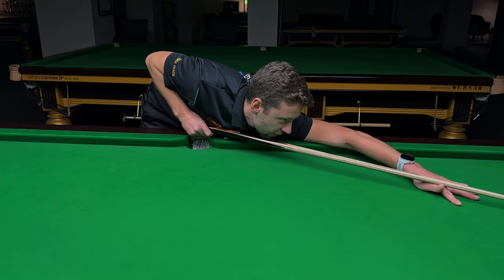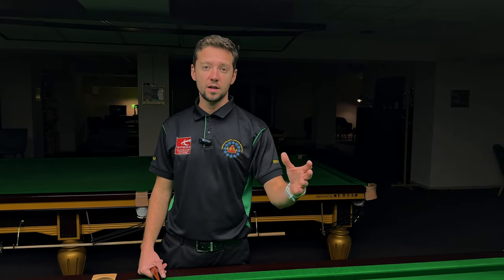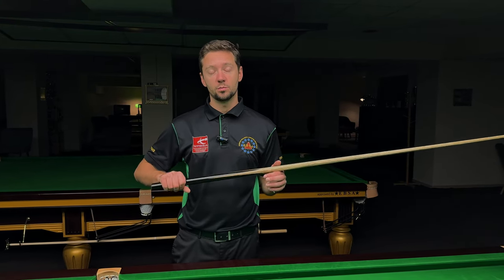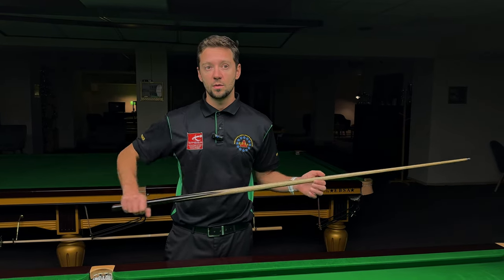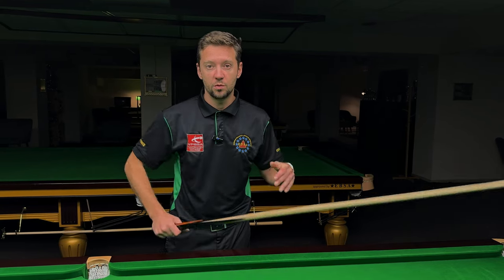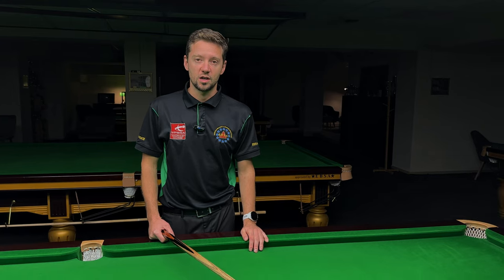The cue is going to keep its line. If you're a player who likes to play with more follow-through, a player who likes to get into the white, I reckon the pressure grip is going to do a better job for you, because the cue is going to keep its line and the pressure grip will allow you to follow through in a straight line.